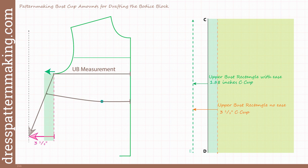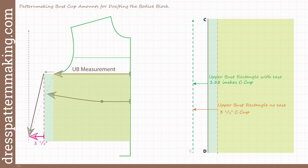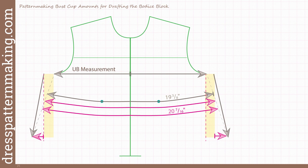We only need to add ease at the upper bust, not down at the waist, so we maintain the current waist point. To add it correctly, we only move the top point of the side seam across to include the ease amount. When we do that, we increase the width of the upper bust rectangle, and measuring from that rectangle now gives one and seven-eighths of an inch. This logic works with all bust cups, though with different amounts, different angles, and different measurements. Remember that with larger bust cups, the bust is lower, so the bigger the bust cup, the lower the bust level.